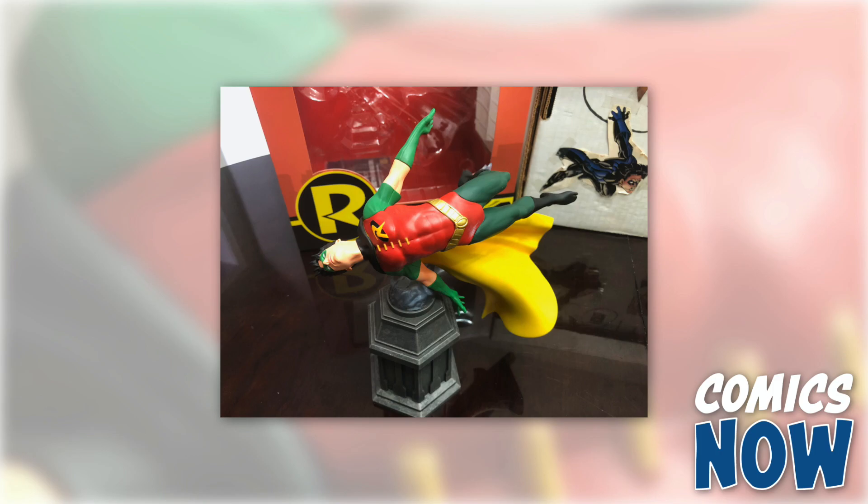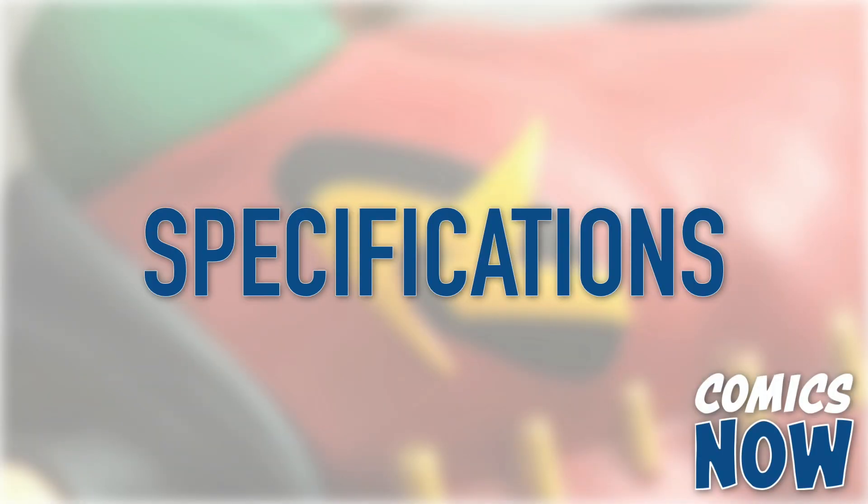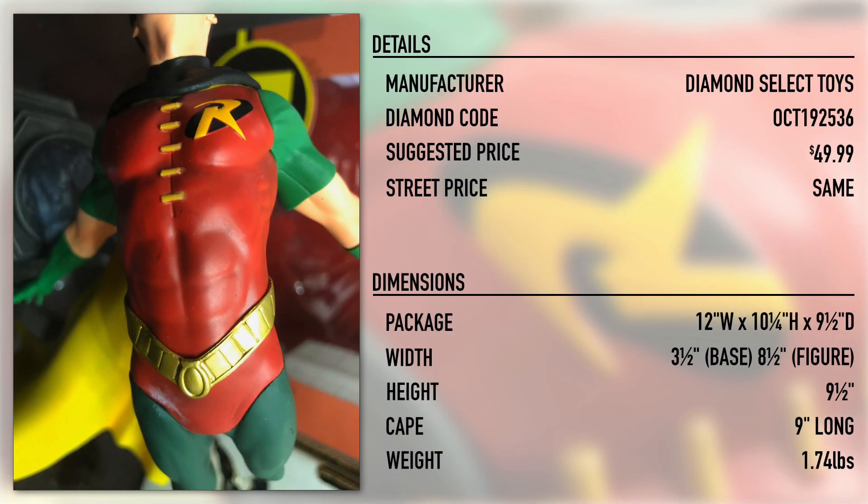Diamond Select's DC Comics Gallery Robin PVC Diorama is here, and here's what you need to know. The figure retails for $49.99 and can be found on Diamond's site along with other retailers for the same price.